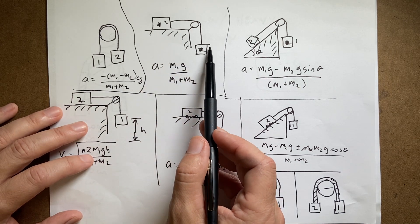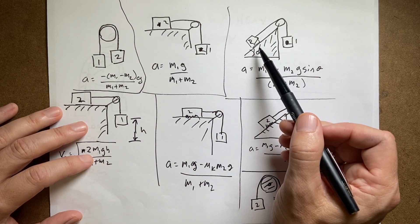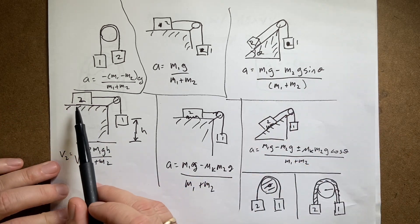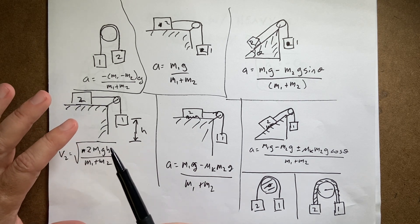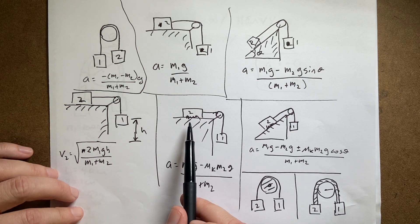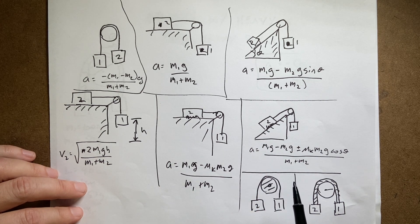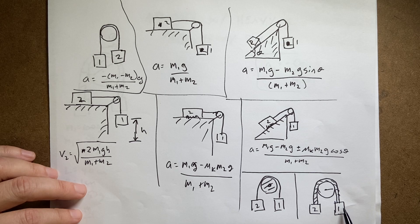Here's a half Atwood machine where one mass is hanging over a table and the other mass is on a frictionless table. Here is an inclined half Atwood — same thing except it's not a flat table. Then I did an Atwood machine to find final velocity, a half Atwood with friction, an inclined half Atwood with friction, an Atwood machine with a heavy disc for the pulley, and an Atwood machine with a heavy rope but a massless disc.